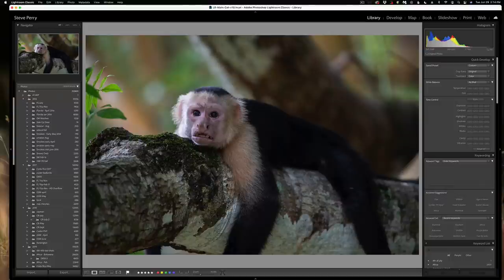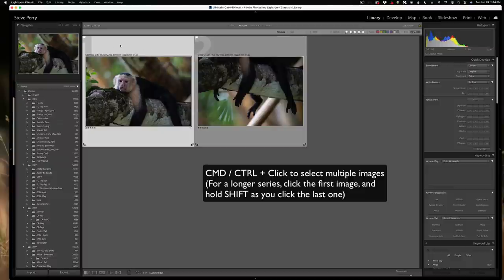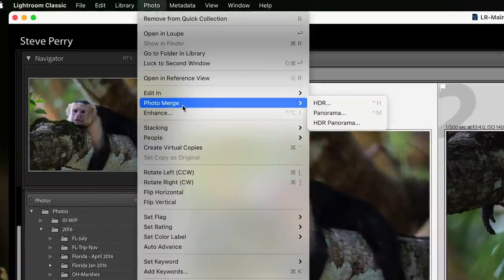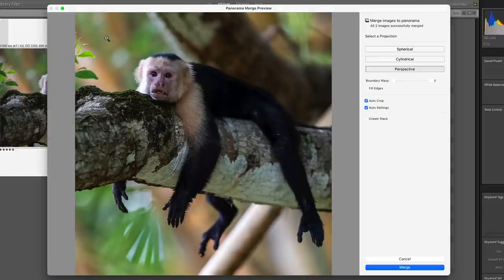So in Lightroom, we're going to go back to the grid view. I just have these two images. You need to select the images that you want to stitch — in this case these two — so I'll hold the Command or Control key down as I click to select them both. Then I'm going to go to the Photo menu, Photo Merge, and down to Panorama. And there we go — we see a little preview. There are no obvious errors, so I could just click Merge at this point and be done with it. However, there are a few options I want to talk about first.